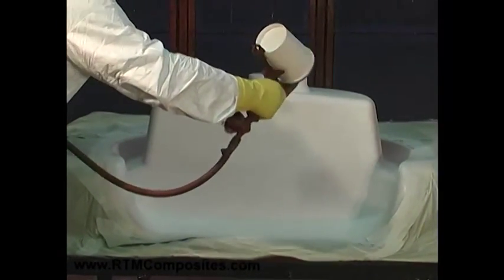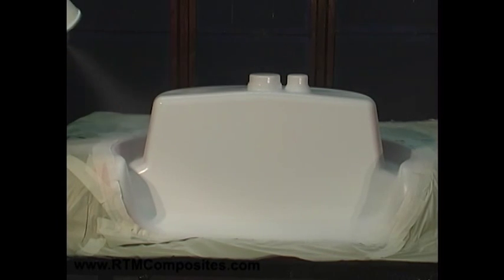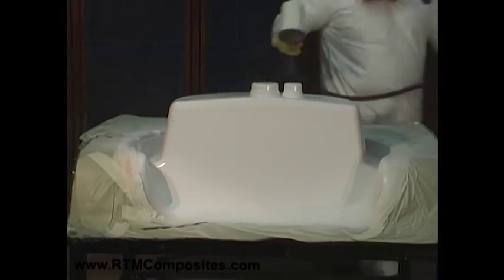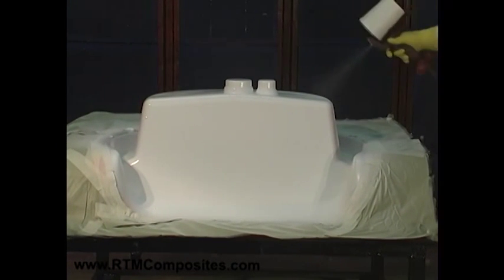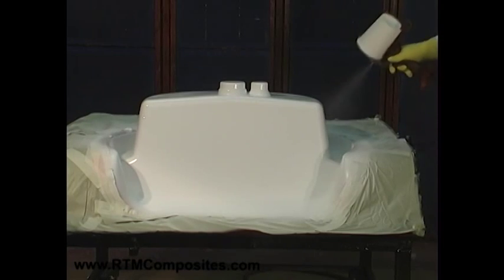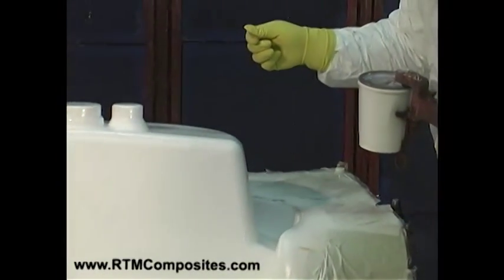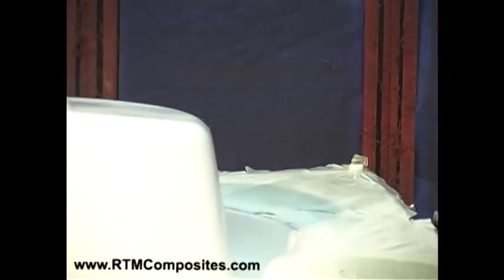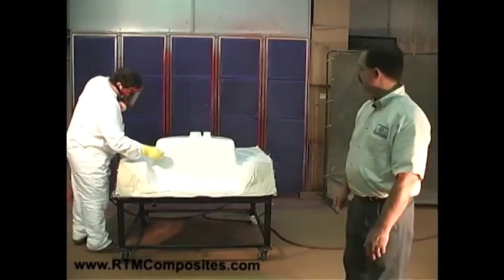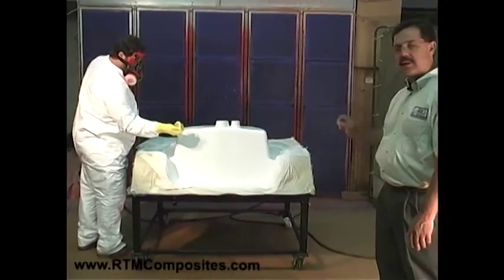We let that gas off. Now you see Don checking the thickness with the wet film gauge, similar to a comb where the teeth are at different heights. When he pushes the gauge into the wet gel, some of the teeth are touching, some aren't. By knowing which ones are touching, he can measure and affect the thickness of the gel coat on the surface.